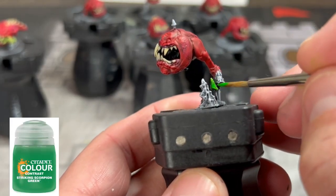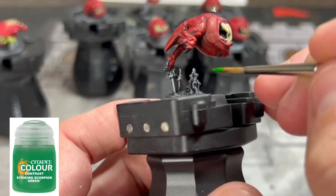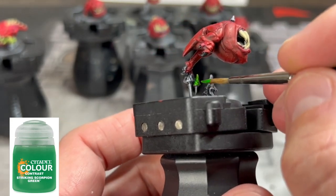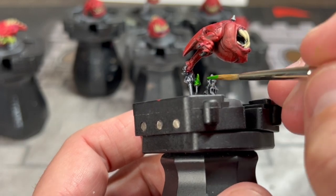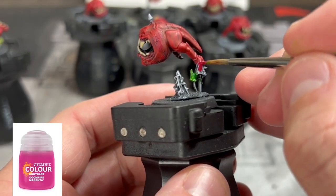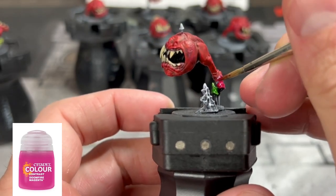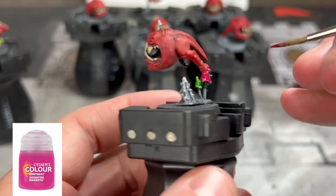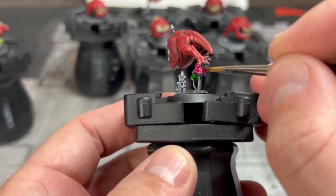Moving on, we're going to use some different contrast colors to paint our mushrooms. You don't have to use these specific colors — it's just what I did. We're going to use some vibrant colors like Scorpion Striking Green and Doomfire Magenta. Use whatever you want. I made them bright and vibrant because I feel like that's what the color tone of these miniatures really stands for.